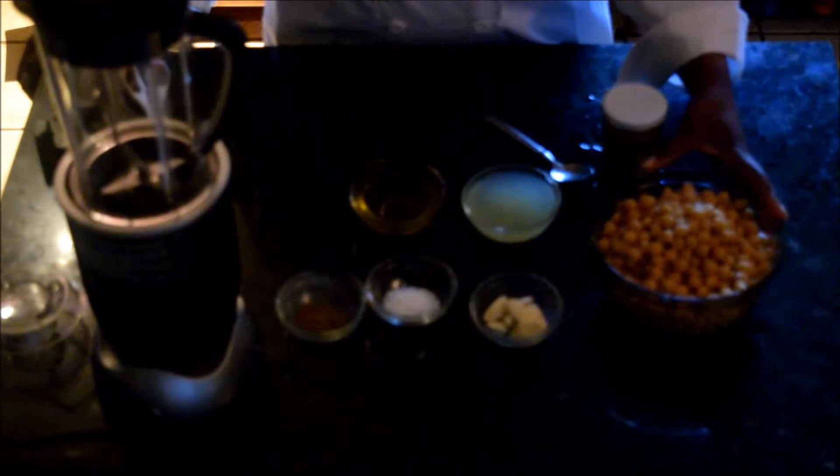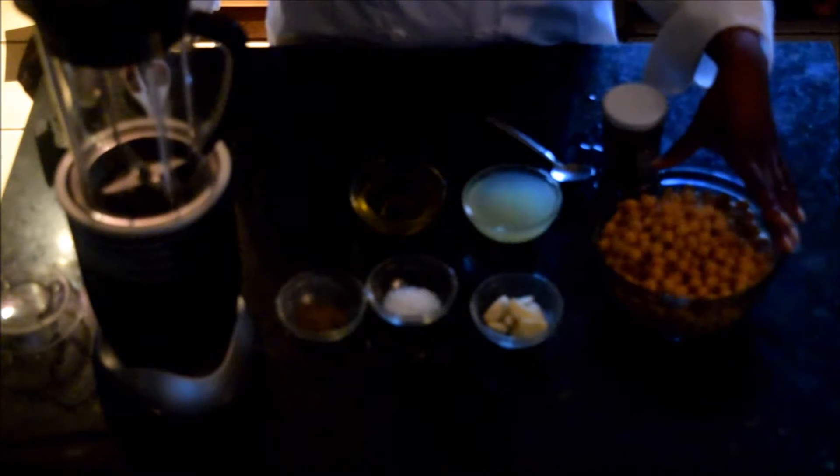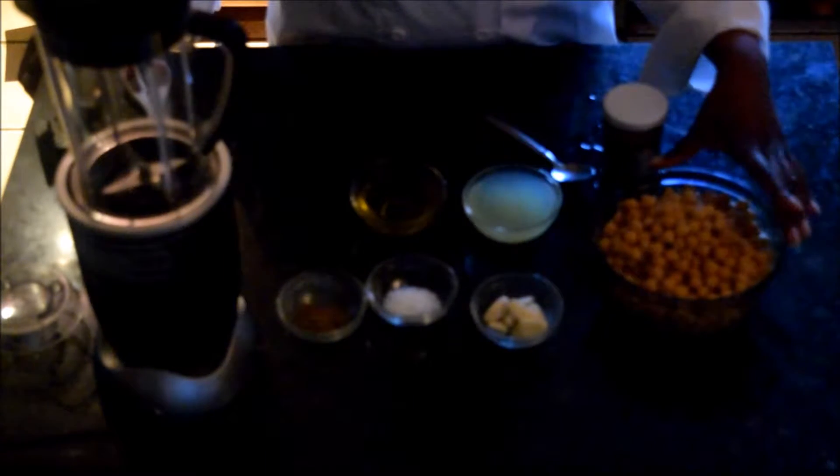Here we have our base ingredients ready. I have the garbanzo beans — they are cooked. It's really simple: once you soak them overnight, you'll need to bring them to a boil and then let them simmer for about 30 minutes. They are fairly soft, so it doesn't take a lot of cooking time. I let them cool slightly — I want to use them warm to hot because it'll produce a better paste when blending.